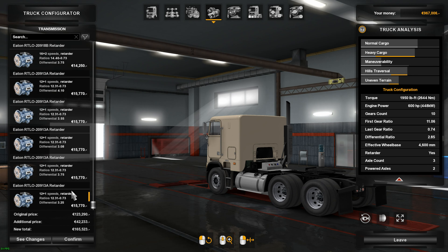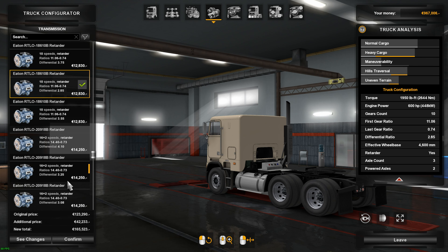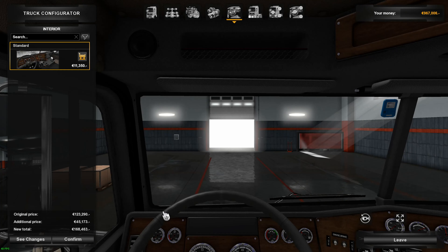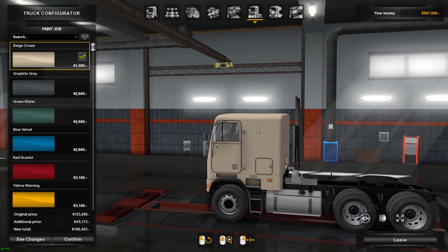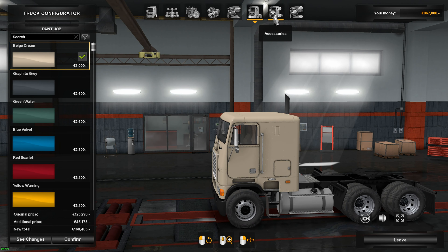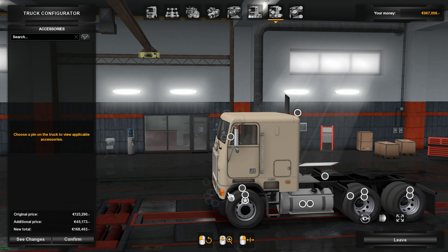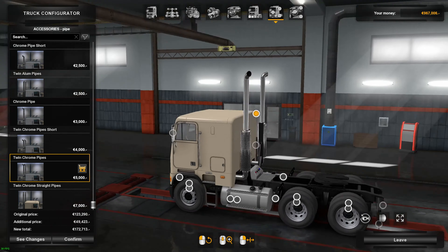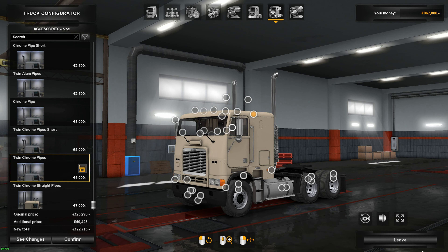For the gearbox, I like 18 speed. Options include 10, 12, 16 plus, and 12 plus one. The dash configuration we can't do anything about. The painting configuration I'll do myself. We've got other accessories we can put on it — extra exhaust pipes, et cetera. But basically that's what I'm looking at with the Freightliner.